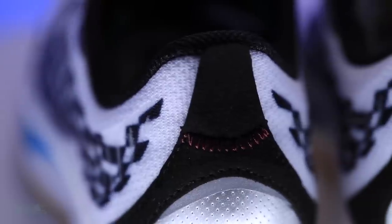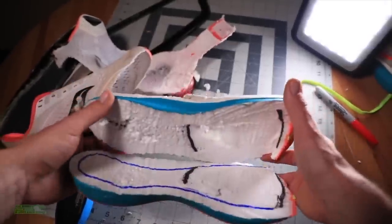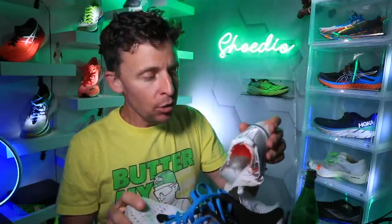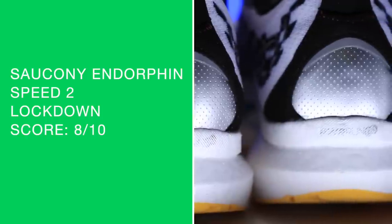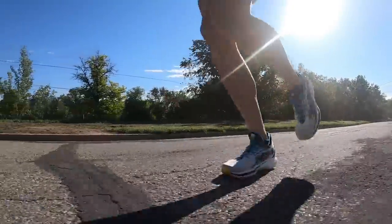Engineered mesh on the upper. Let's do the heel counter test — a little bit stronger in 2021 compared to 2020. I did take apart the Speed 1 last year to see what a nylon plate looks like inside the midsole. The heel counter gained a little bit of strength from 2020 to 2021, which bumped up the score for lockdown — specifically through the heel pocket, not necessarily over the top of the foot. If you liked the lockdown from 2020 in the Speed 1, you're going to like it in the Speed 2.